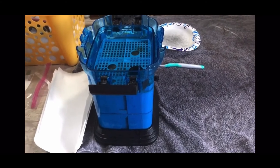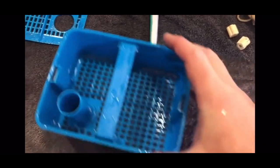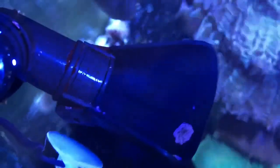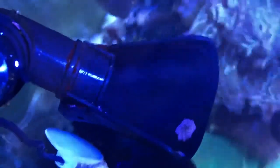I do not recommend undersizing as a standard unless you have some limitation that forces it — I would always recommend that you oversize your canister filter. I do point it towards the top of the water.